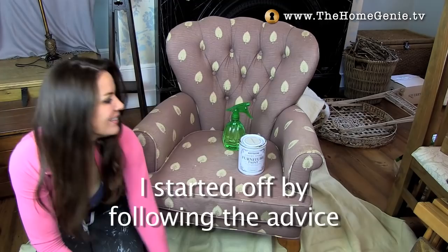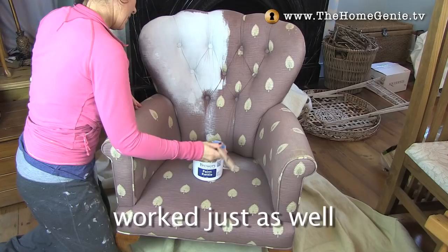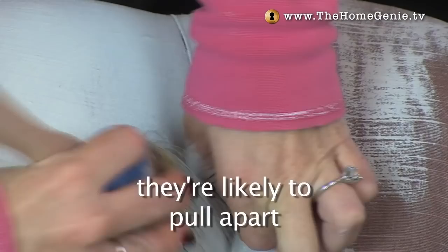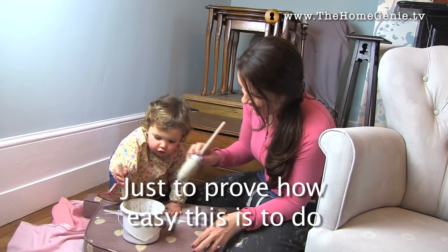I started off by following the advice to spray the fabric with water and then use watered-down chalk paint, but actually found that dipping a brush into water and then into neat chalk paint worked just as well — and it meant the fabric didn't get quite as wet so it didn't take as long to dry. Remember to get into any of the creases because when you sit down on these they're likely to pull apart and show the original colour. In the end I found using a stubby stencil brush was best for getting into these and also for the piping.